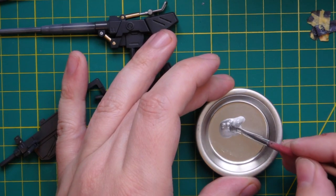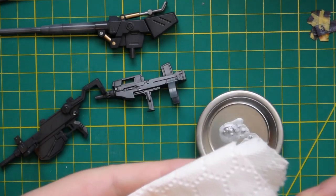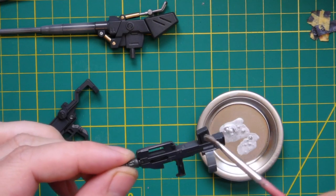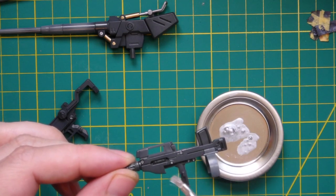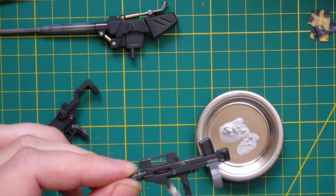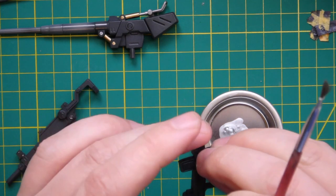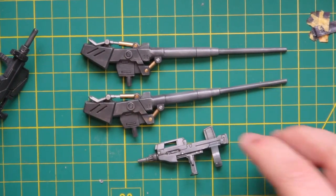Another good way to add lots of detail, especially to dark parts, is dry brushing. This is a simple process where you get some paint on a nice old rough brush, take as much of the excess off as you possibly can, and then gently brush over the part so that tiny amounts of paint get brushed onto all of the raised surfaces. You can see how effective this looks on these weapons.